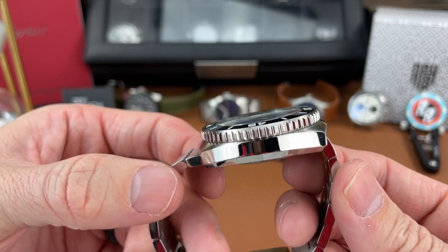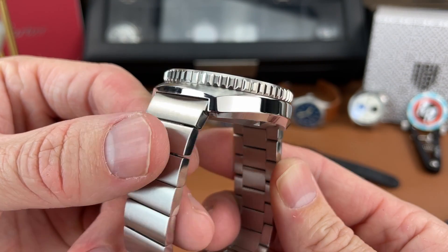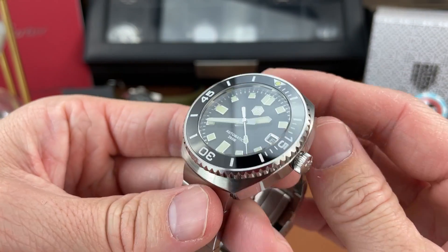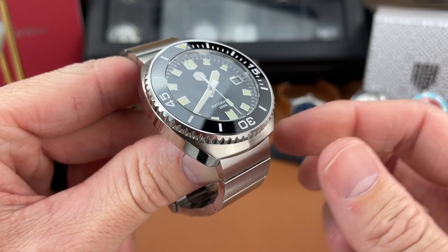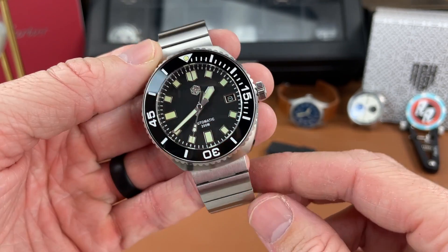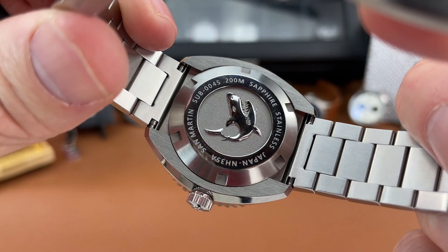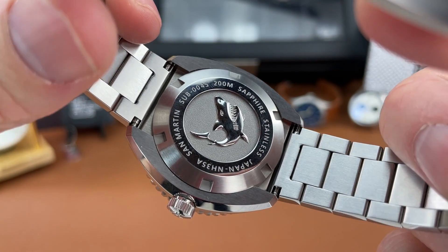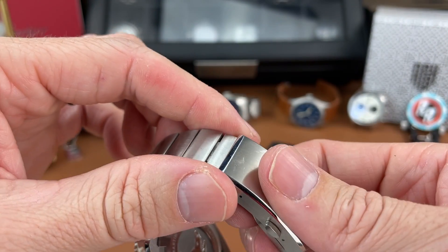I think the finishing on this watch is absolutely superb for the price point. You get polishing on the sides of the case on both sides, the crown has some polishing as well, and on the top is a concentric brushing that flows down through the bracelet — which we'll look at in a bit. The case back is a screwed-down case back, nicely embossed with a shark logo, and you get some information engraved on the back as well. Really impressed with the finishing of this piece.